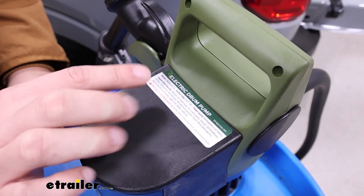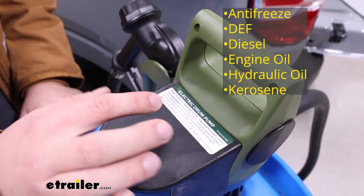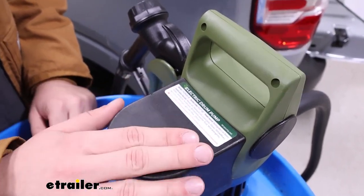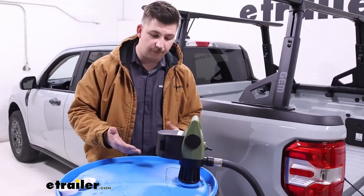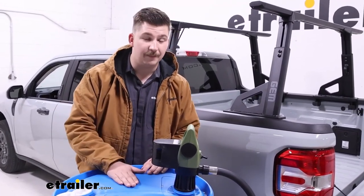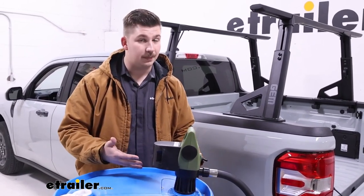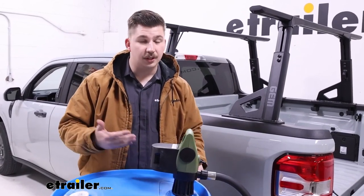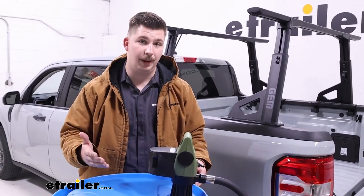There are certain liquids that this is intended to be used with, and luckily there's a label right on the pump itself to remind us — things like motor oil, hydraulic oil, diesel, DEF. You do want to abide by this because they make a variety of different pumps that fit drums like this but are meant for different liquids. For example, this one is not meant for gasoline — they do make ones that are. The internal seals on the pump are designed for those listed liquids, and anything not listed could be corrosive over time and cause damage to the pump, so get the right pump for the job.